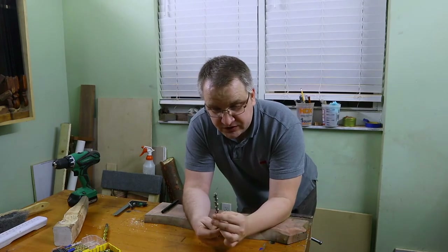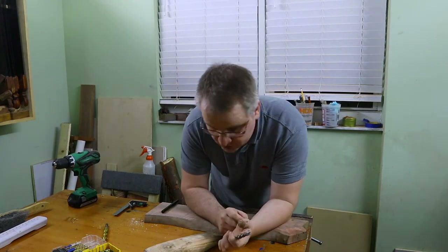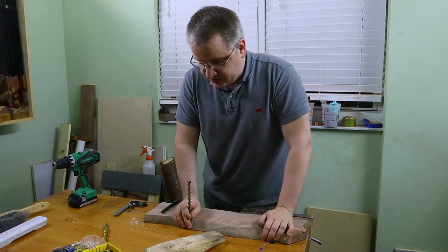This will be my first experience using it, so hopefully it will work. I will need to make a jig using my drill press in order to actually drill straight, because I had a bad experience otherwise.